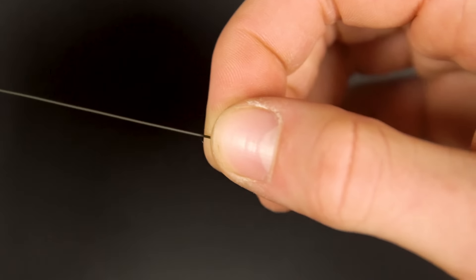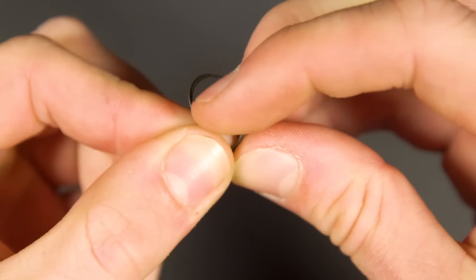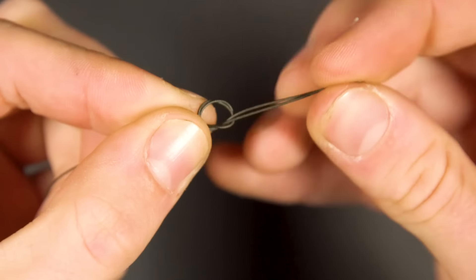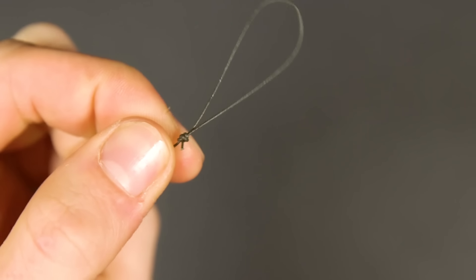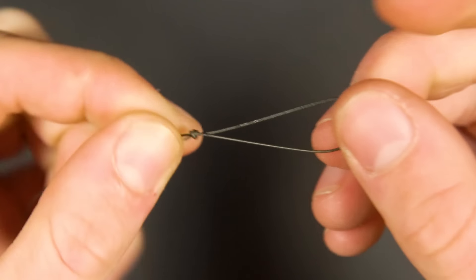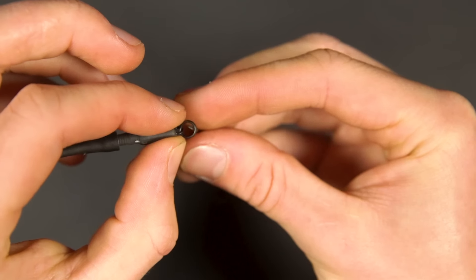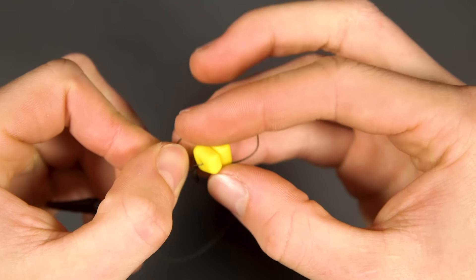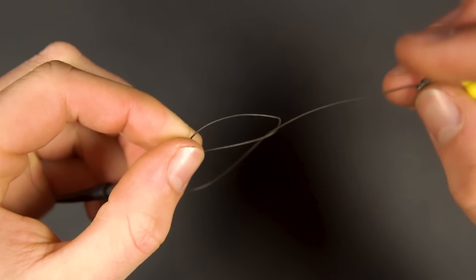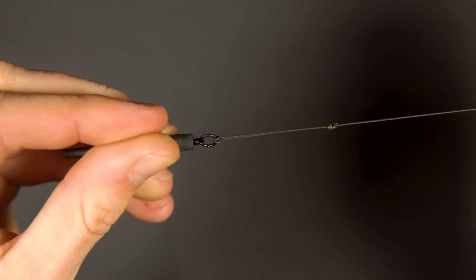In the other end of the braid tie an overhand loop knot. You can now attach your hook link section to your chosen lead setup by pushing the loop through the swivel and putting your hook and bait through that same loop. Pull down tight and you have a simple corn rig ready to cast out.